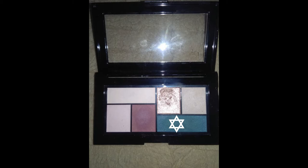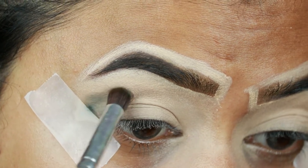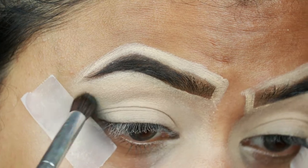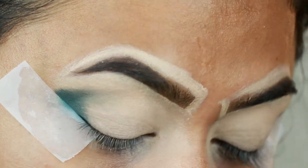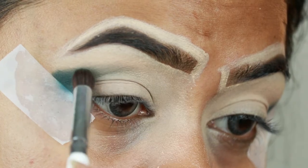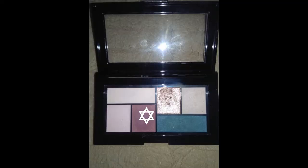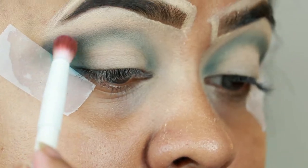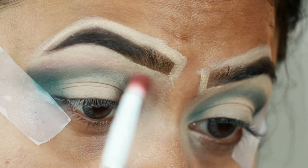For my eyes, I'm taking a dark green shade from the Maybelline City Mini Palette in the shade Diamond District and applying it mainly on my outer V area — I want the color to be intense there. Then taking whatever's left on my brush, I apply it on my crease. Next I take a dark plum shade from the same palette and diffuse the borders using my Wet and Wild crease brush.